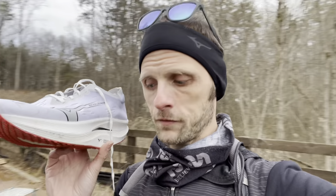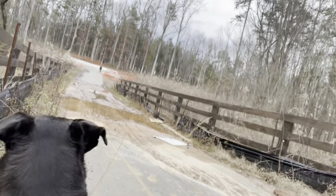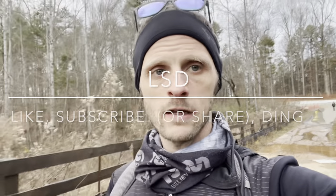Should you buy it? That depends on whether the engagement of that midfoot rocker is comfortable for you, or something of interest, or you just want something novel. Thanks for listening to my shoe talk and coming on a walk with Khan and me. Please don't forget to like, subscribe, or share the video, and ding the bell for notifications. Thanks guys!